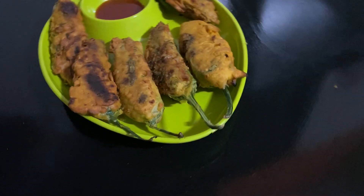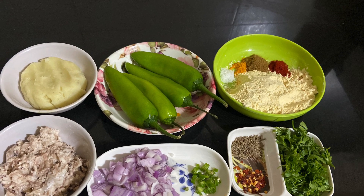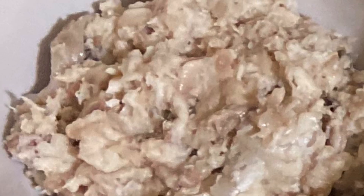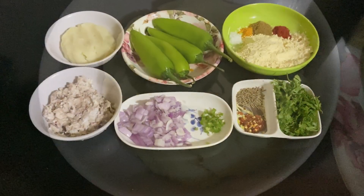Now I will show you how to make it. First, boil rohu or katla fish with salt and separate its bones. Also boil potato with salt and mash it nicely.